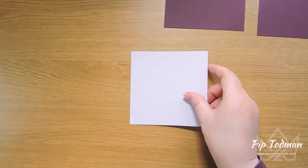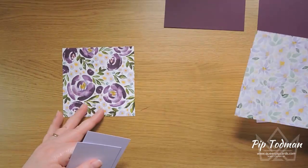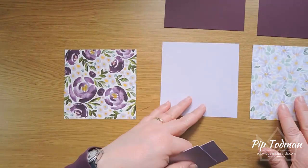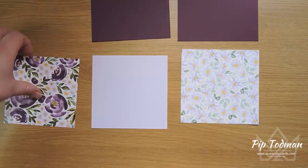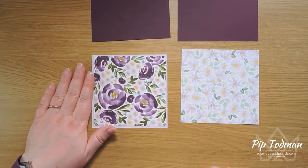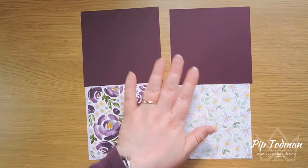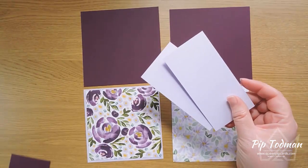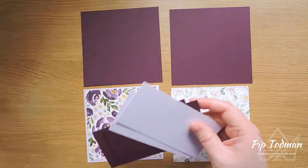Then you need one 11.5 by 11.5 centimeter matte layer for the front, and then you need designer series paper layers — one of which is the same size as your matte, 11.5 by 11.5, to go on the inside layer of your card. Then you need another one for the front at 11 by 11. So: 11 by 11, 11.5 by 11.5, 12 by 12 for the front, and 11.5 and 12 by 12 for the inside. And then you need either coordinating or contrasting cardstock for your little tent pieces top and bottom.